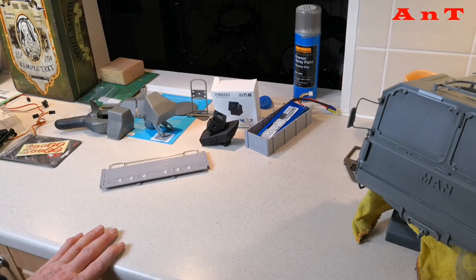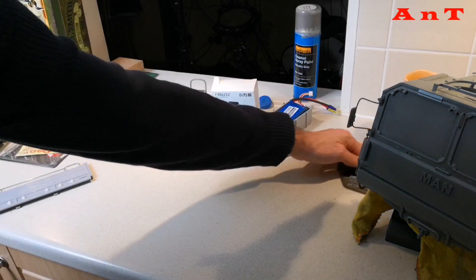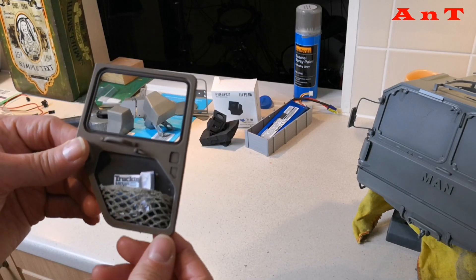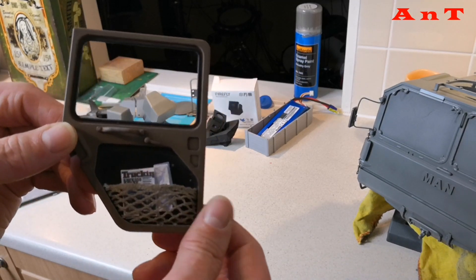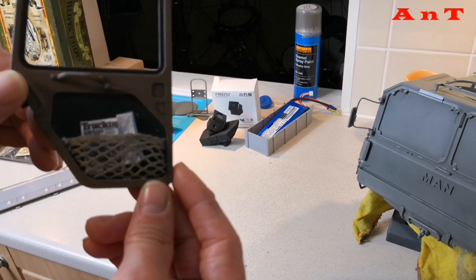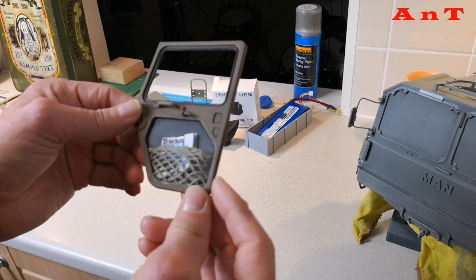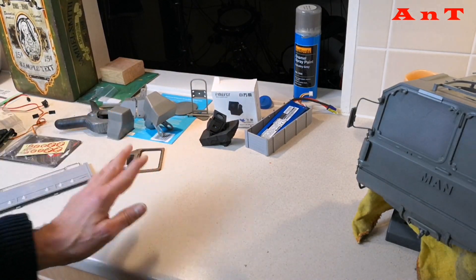I also wanted to show my door pockets. This is the inside panel of the door — obviously not on the truck yet. I've made, out of some cargo netting, door pockets for my scale trucking magazine and a scale map. It's just going to sit there — looks nice, a little bit of detail, especially when the door's open.